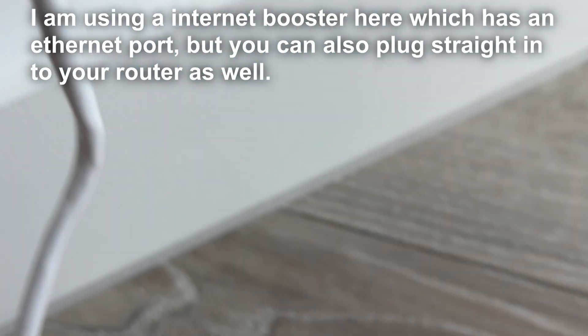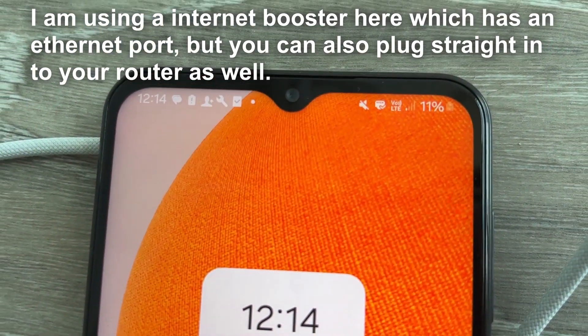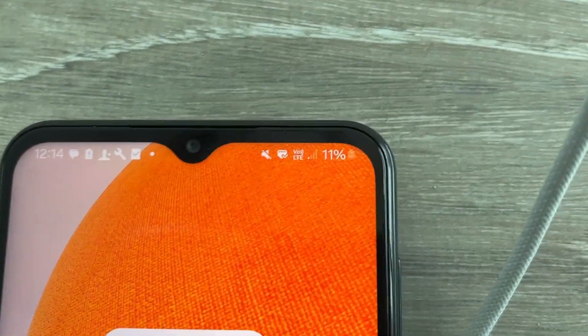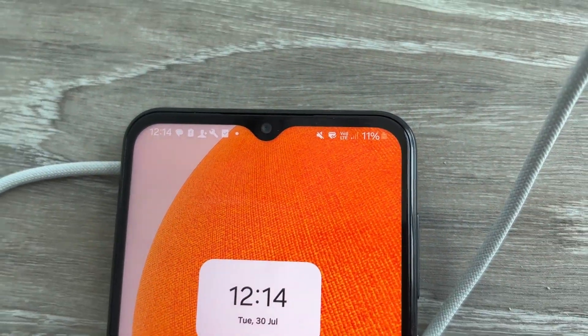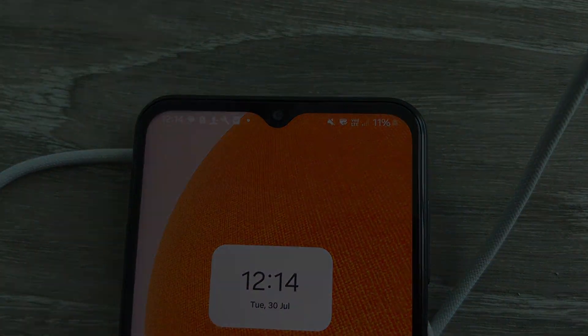Once you plug the other end in, you should shortly notice an icon appear at the top of your phone screen. It may look slightly different depending on your device, but that's it — you've now connected your phone to ethernet.